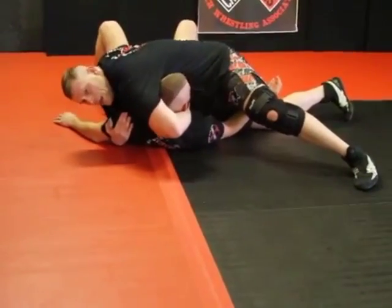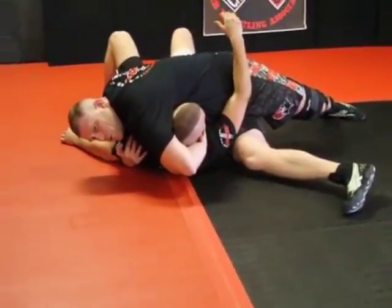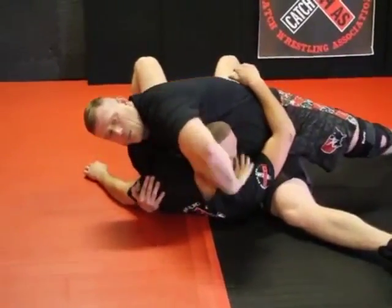Now this is important. I have the underhook here — look how I still have the chin strap. To get the submission, I'm going to sit out here and squeeze my elbow to my side, and arch up just a little bit.